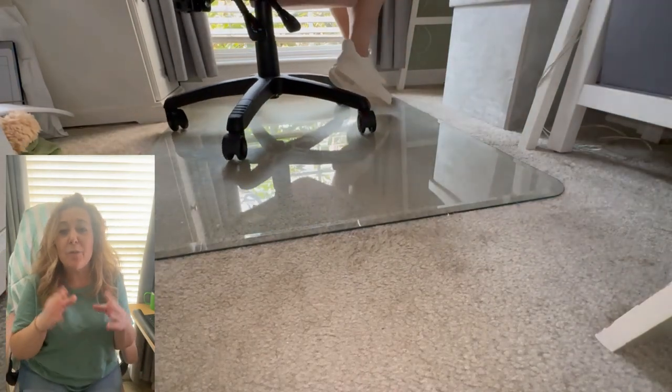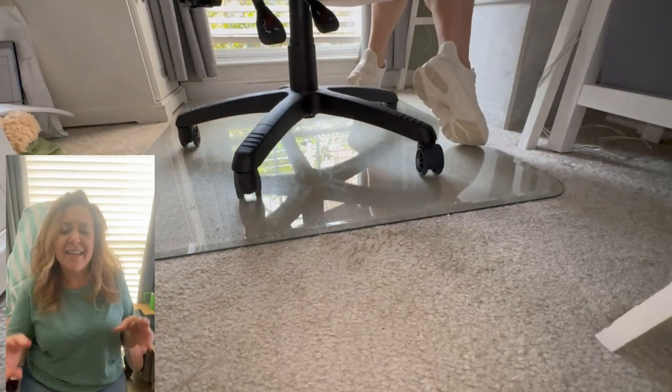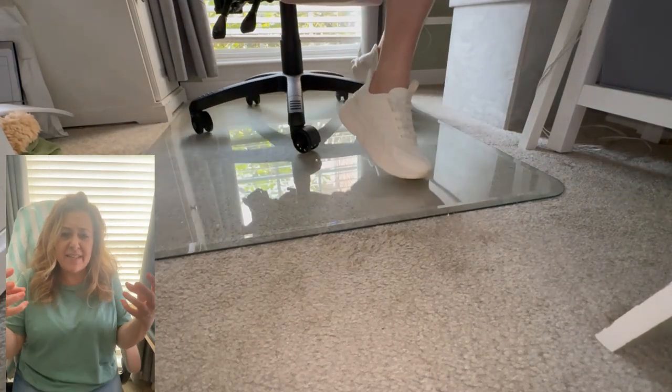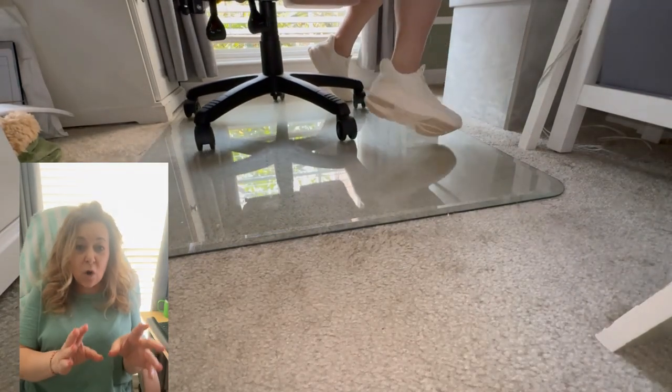This beveled edge glass mat will be the last one I have to ever use because there's a lifetime warranty on it. Unlike plastic mats that crack and dig into the carpet and sometimes make my chair get stuck, this glass one just holds its own roll after roll after roll.